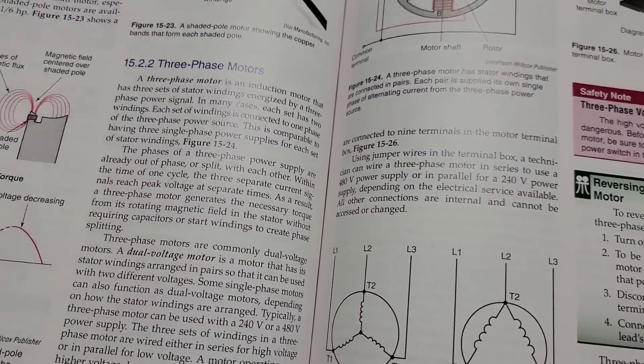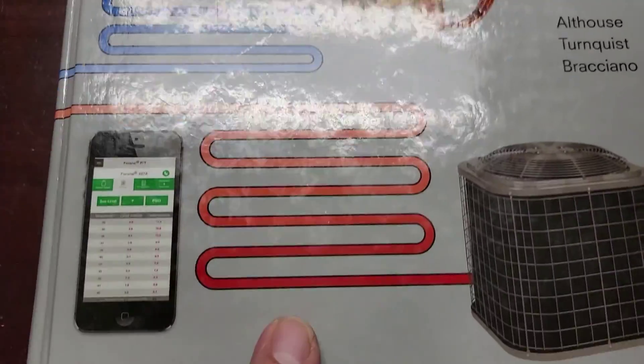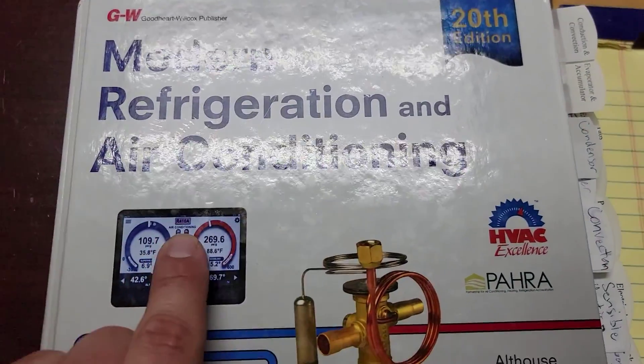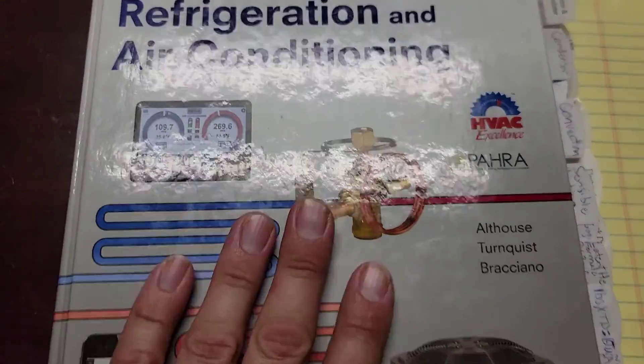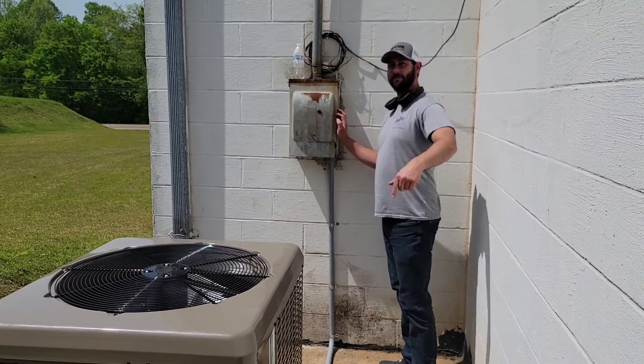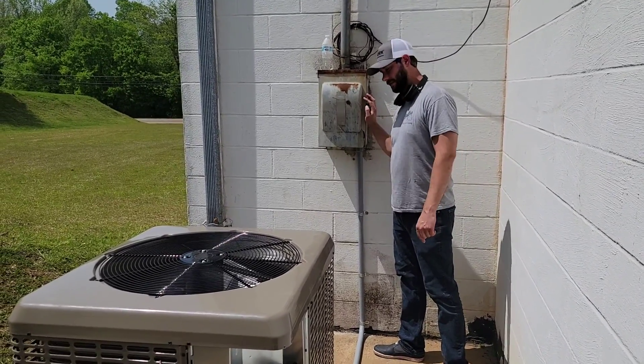This book right here is Modern Refrigeration and Air Conditioning, 20th Edition. You can pick this up online — type that in and you'll be able to get that book so that you can learn more. We just switched two of the wires coming into the contactor powering the condenser and the compressor. Now let's put it back on and see what happens.